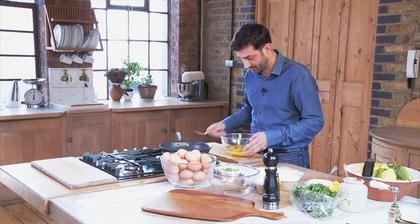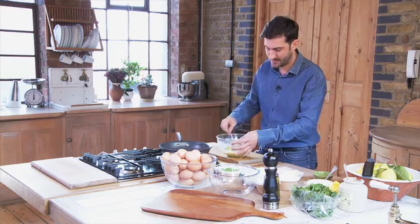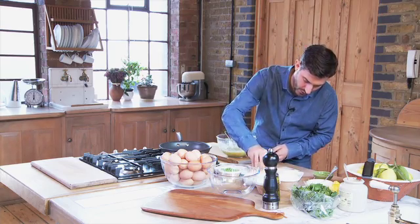Into these eggs, which I'm going to just lightly break down with a fork, I'm going to add some dill. I urge you to use dill because it goes perfectly with the smoked salmon. So we're beating our dill, and then into here I'm going to add a good pinch of grated parmesan.